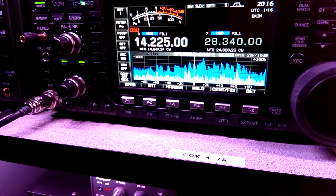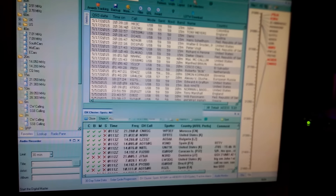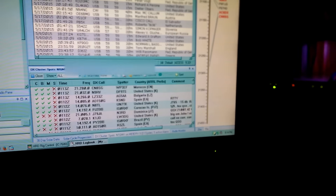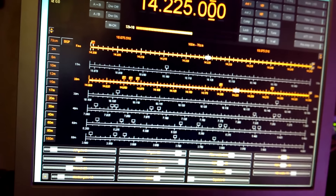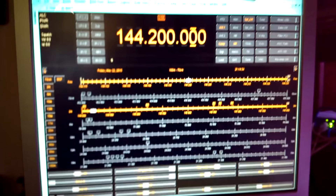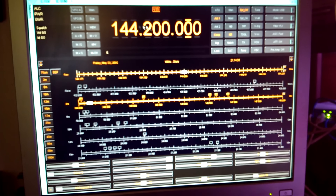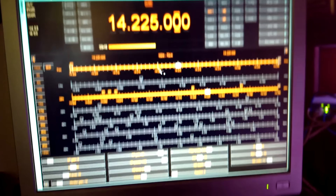If you want to get an amplifier later, this is an Ameritron AL-80B. It's great for contesting or trying to bust through a pileup. Also, if you're talking to somebody and signals start to fade, it's nice to be able to turn the power up a little bit to prolong the conversation and make it a little easier listening for the other party.